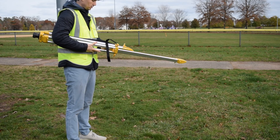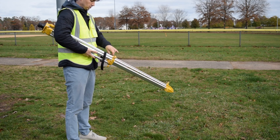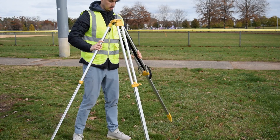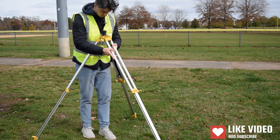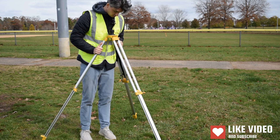The DJI base station is compatible with the entire DJI Enterprise lineup and its seamless integration makes it simple to use. When setting up the base station, it's recommended to put it on a known point if possible, but if there isn't one available that's okay too.